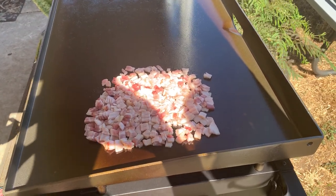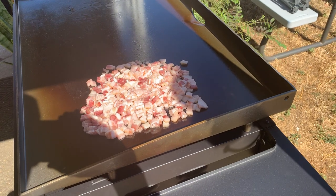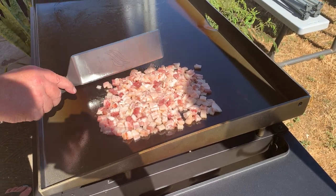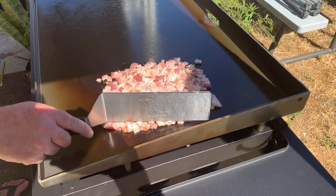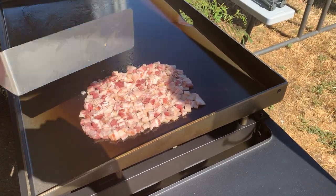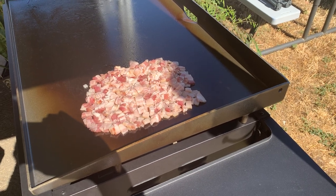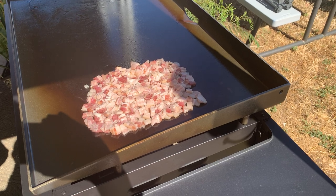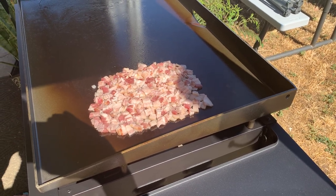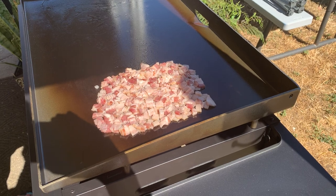I'm going to get the bacon about halfway to where I want it — get it nice and divided, separated from each other. Then I'll pull it off, throw it in a bowl with some paper towels and let it drain. That's when I'll start the vegetables, and as soon as I start the vegetables, I'm going to put some vegetable oil down on this side and throw the pork chops on. The pork chops came from Omaha Steak — it was sent to us by my wife's family. Hopefully y'all are doing good with this COVID thing — seems like we've ramped up, then started opening up, and now we're closing back down again. Such is life.